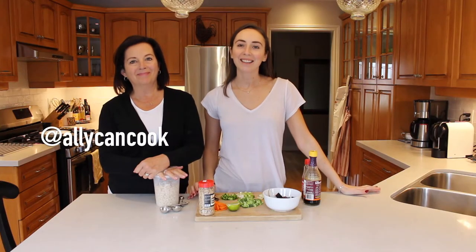Hey guys, welcome back to Ally Can Cook featuring Mama McManus. Hi, I'm Mama McManus. And I'm Ally, and on today's episode of Ally Can Cook we are showing you how I make my funky fried rice.